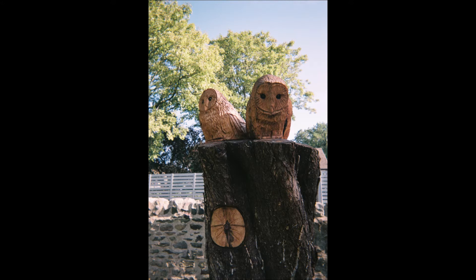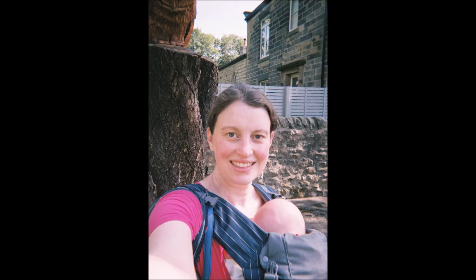This was one of my walks just to the co-op to buy some bread and sweets and junk food that I shouldn't be eating. There's this random owl sculpture carved into an old tree that they cut down, so I thought I'd stop and take a picture of that. And then I had to take a selfie of me and the baby with the owls — although they weren't really in the picture.